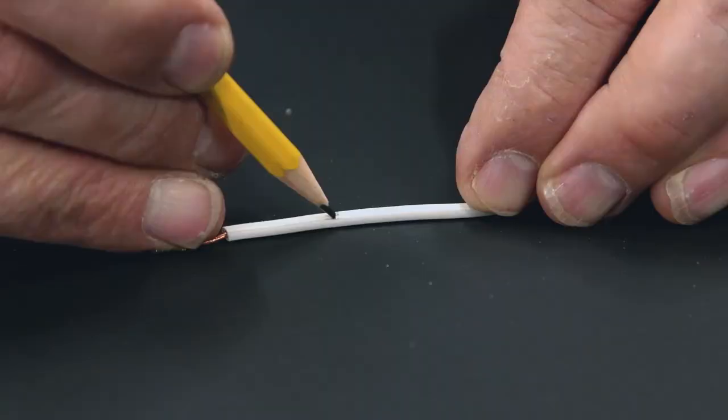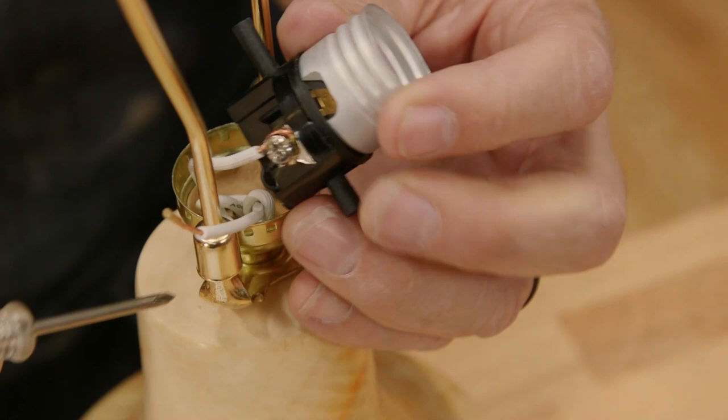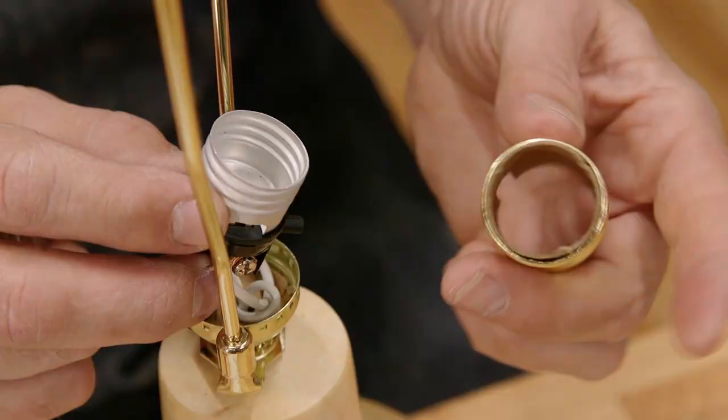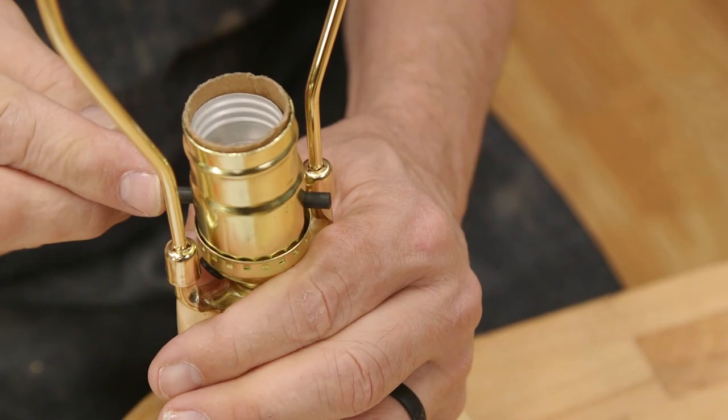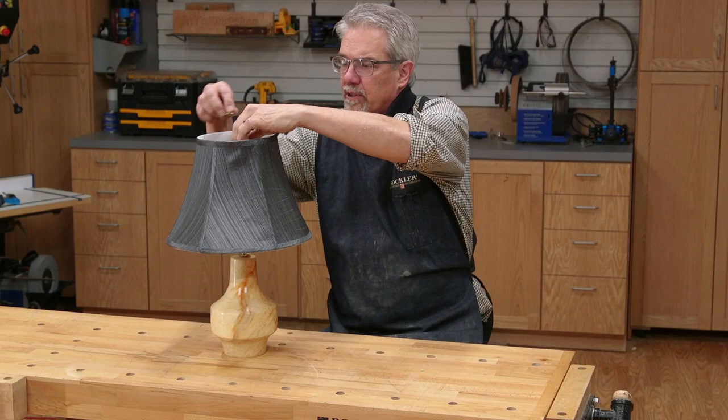Then tie the knot in the wire. Look at the wire — one strand is smooth and the other has a ridge. The ridge wire gets attached to the silver screw. Then attach the other wire.